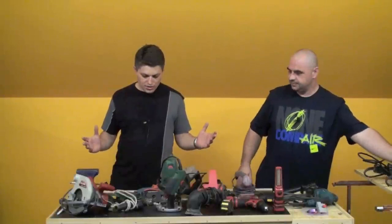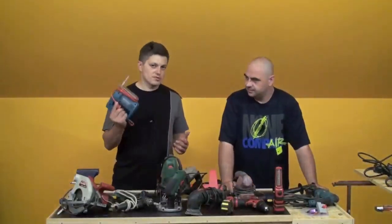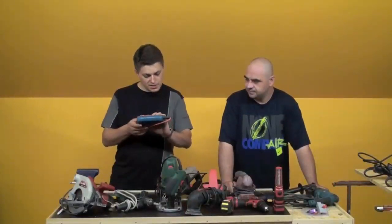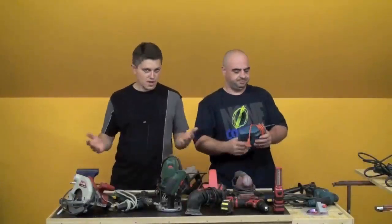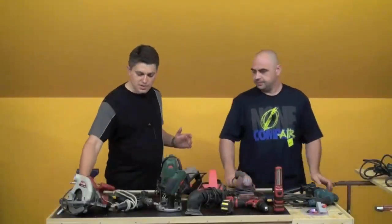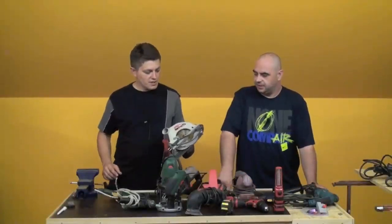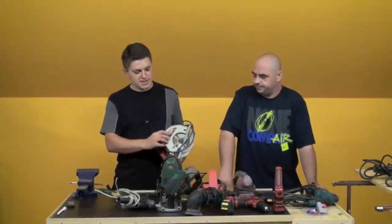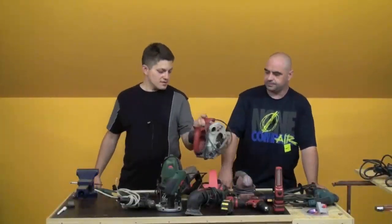Većinom imamo alat za drvo. Imamo ubodnu pilu — klasičnu, ništa posebno, čak nije neke prevelike snage, 300W. Može rezati drvo, metal, limove tanje i tako dalje. Imamo i ručni cirkular — uobičajni. Kad trebate malo čišće rezove i veće duljine. Tu piše 51mm, točnije 5 cm dubine — debelu dasku može rezati.